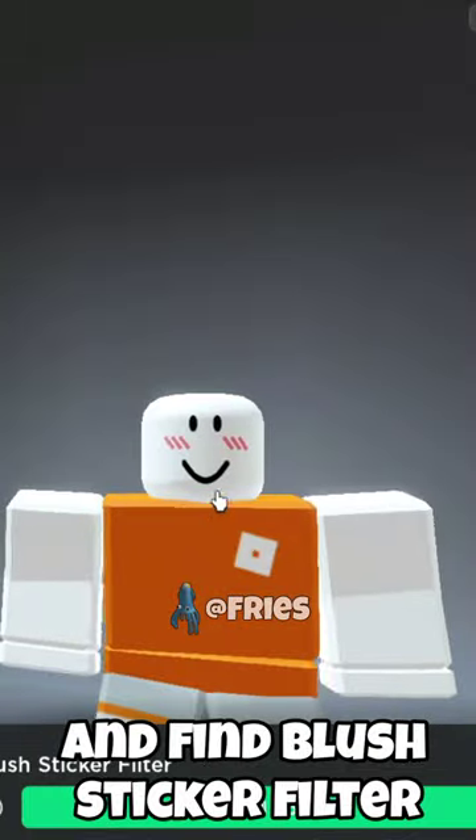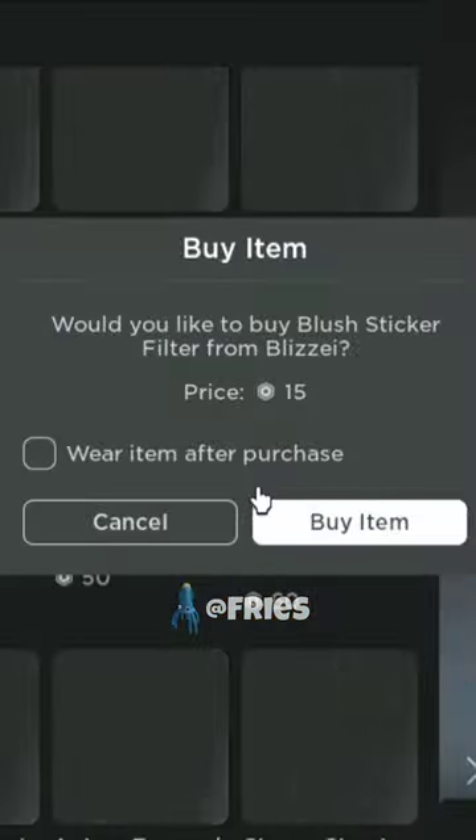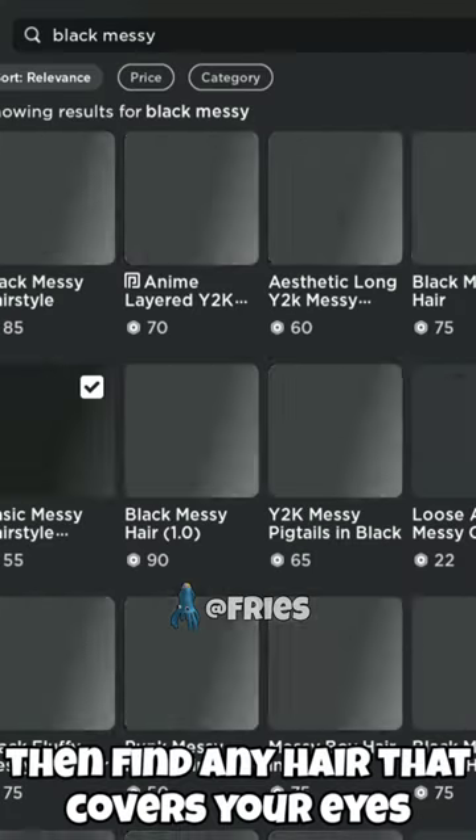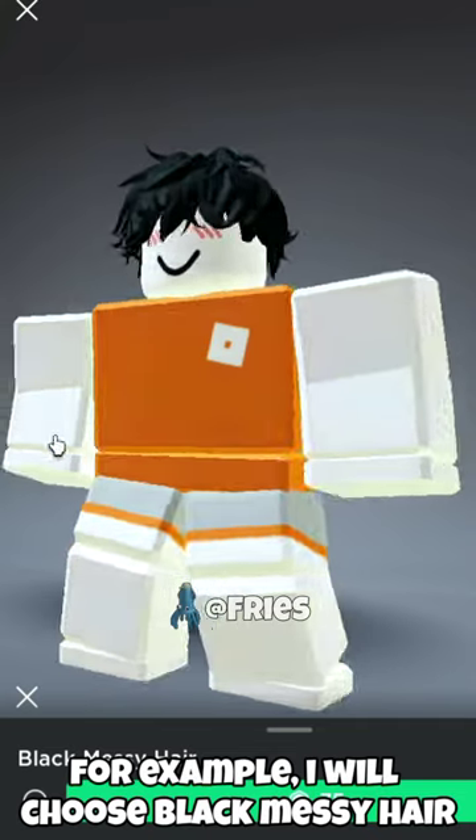Then find any hair that covers your eyes. For example, I will choose black messy hair.